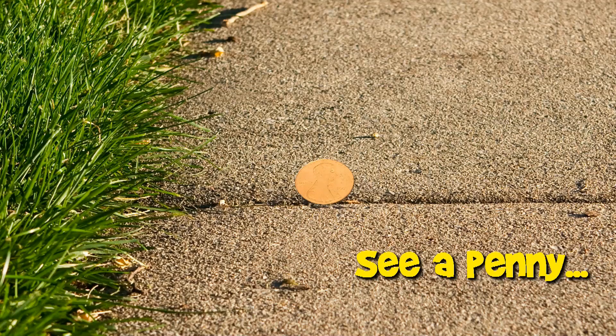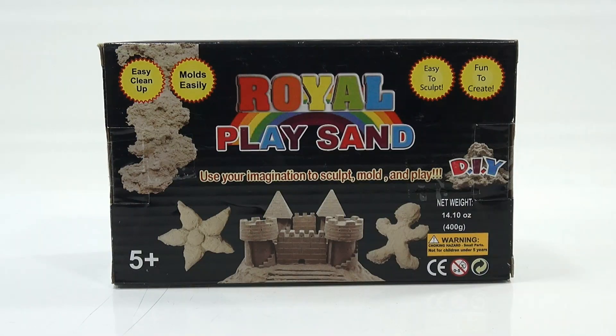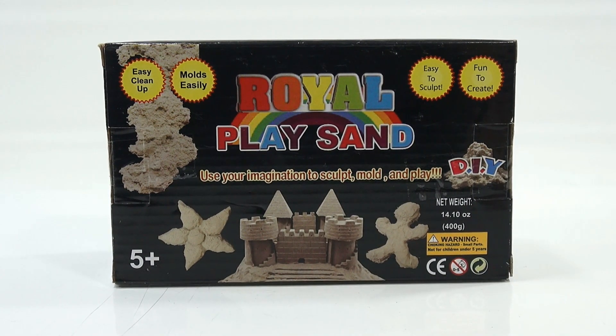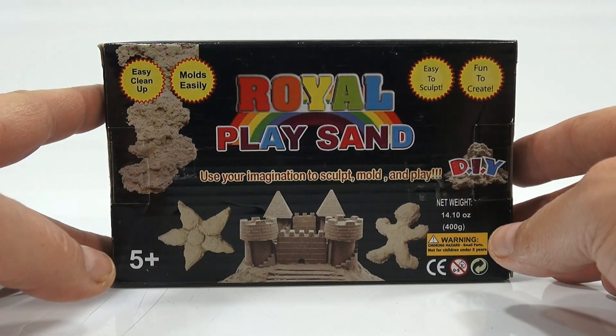You are now watching a Lucky Penny Shop product feature. Hey, it's Lucky Penny Shop and it's time for Royal Play Sand. I'm not sure if you've seen this one out there — this was at Five Below. Ages five plus. Use your imagination to sculpt, mold, and play. Easy cleanup, molds easily, easy to sculpt, fun to create.